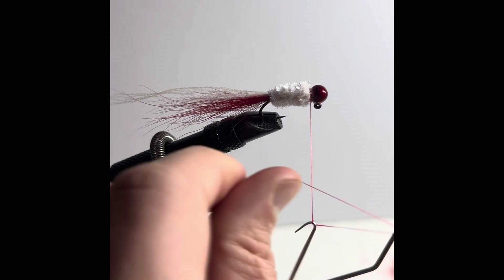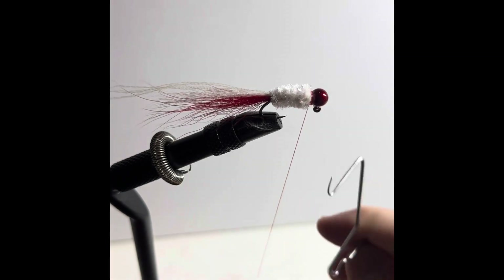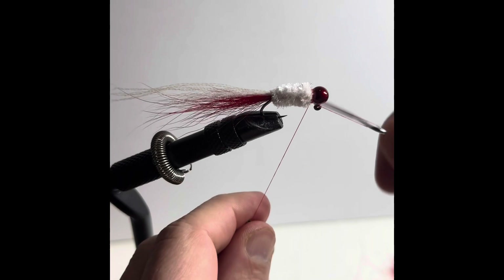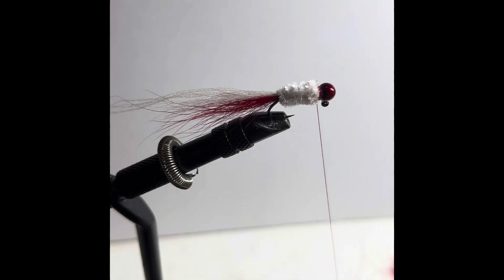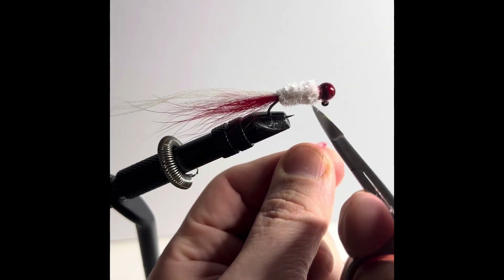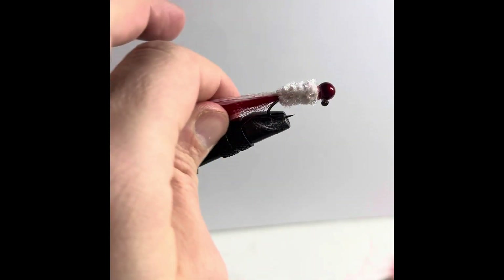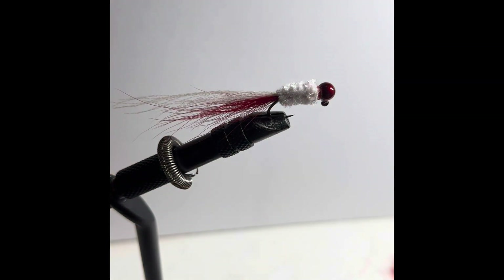Then going in for a whip finish. I like to do at least two — two is usually my standard for crappie jigs, just to make sure that in case of failure or any type of fraying that the string will stay. I like my flash just a little bit longer than my tail.